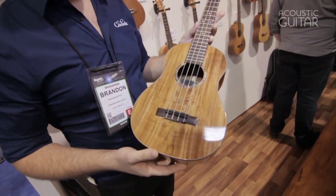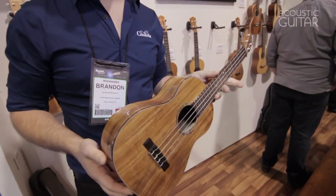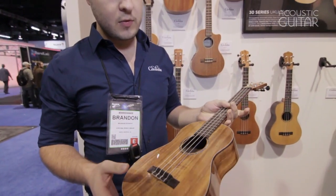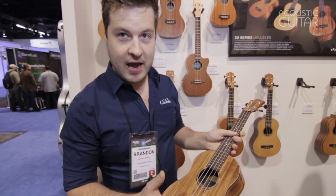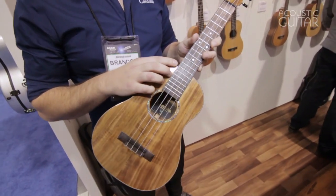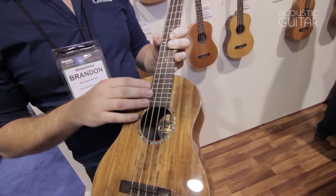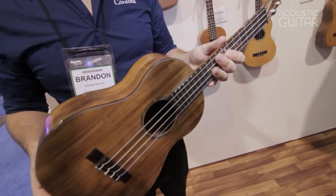There are four models in this range. We're very excited about these because they're a departure from the other ukuleles we've been doing. They're solid wood, based more on guitar construction. They have a fan bracing and a 12-fret neck joint, which will be more familiar to guitar players that play nylon string guitars. It's a Spanish heel construction, which is much more stable and more in line with traditional guitar building.